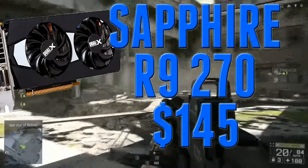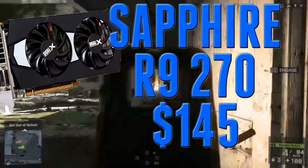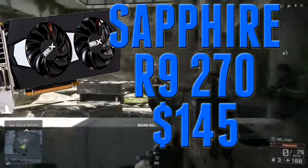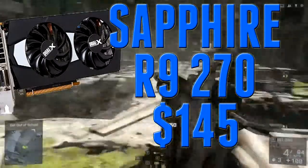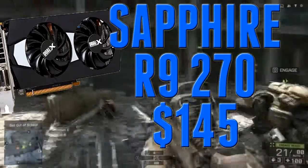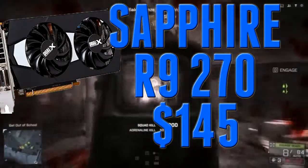Moving on to the graphics card, I went with the Sapphire Dual-X Radeon R9 270. I was looking at a lot of NVIDIA offerings like the GTX 750 Ti, but the R9 270, in my opinion, is one of the best deals in gaming right now. It's $145 after a $10 mail-in rebate, and you also get 2 free games from AMD's Silver Tier — games like Witcher 3, Murdered Soul Suspect, Tomb Raider, and Sleeping Dogs are on the list. So you're getting a $145 graphics card plus 2 AAA titles — it seems like an absolute steal.